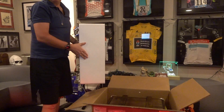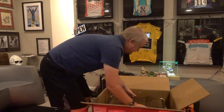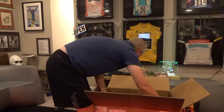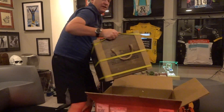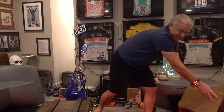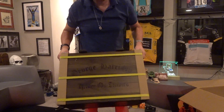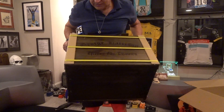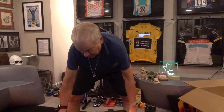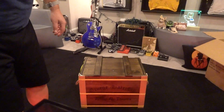It's kind of hard to believe that a triple album weighs 48 pounds, but this is cool — a big wooden crate. If you can see it, it says George Harrison, Ripley, I think. I can't read it upside down, but it's a beautiful wooden crate. I'll tilt the camera down a little bit. There we go.